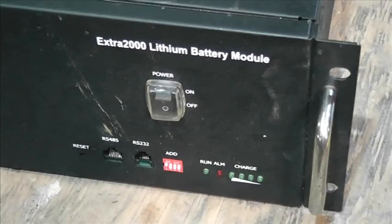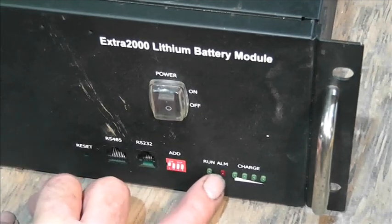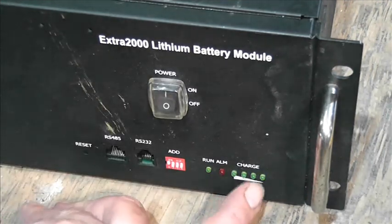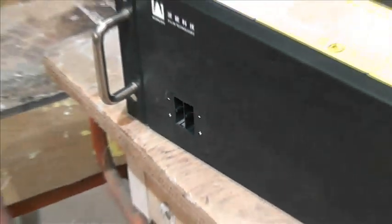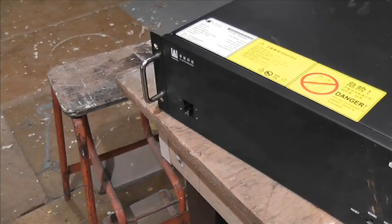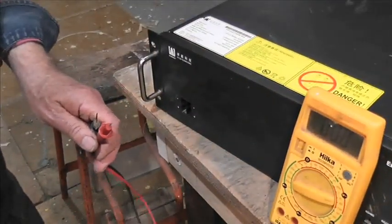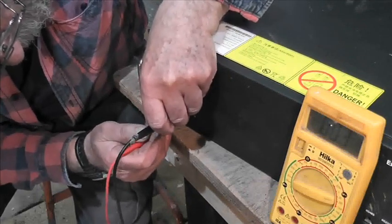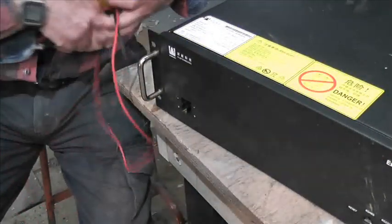We've got an on/off switch, various communications ports, dip switches, alarm, run, charge, and a reset — remember that reset. We switch it on and the alarm comes on. Over here we have the output/input with two sets of spade connectors in parallel, and we can see that 1.4 volts — not very entertaining.